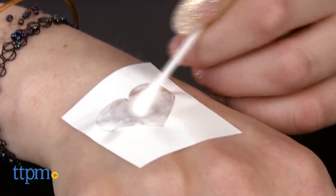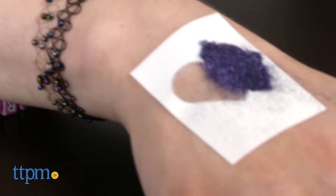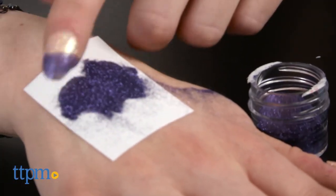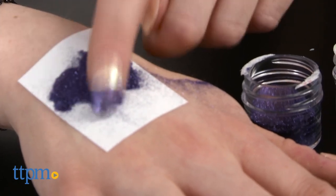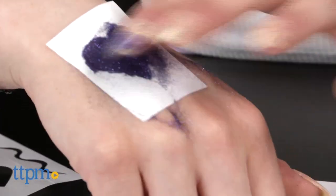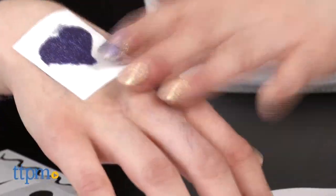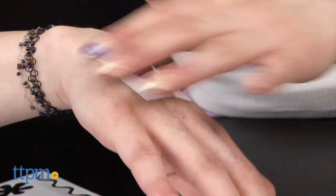To use the adhesive stamps, peel the stamps off the backing paper and apply to clean skin. Apply a light coating of adhesive using a cotton swab. Let the adhesive dry a little until it is clear but tacky. Using your fingertip, dab the glitter lightly over the adhesive until the design is covered. Remove the stencil and brush off excess glitter.